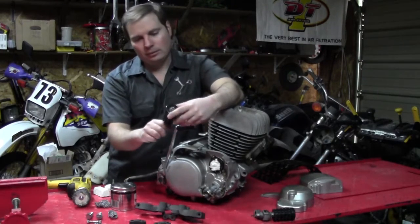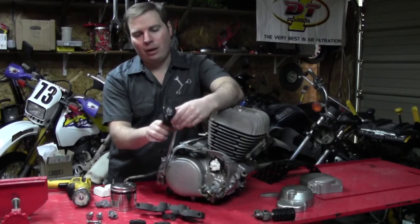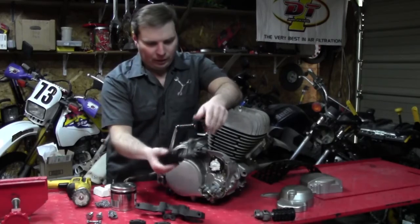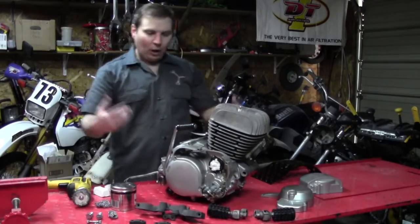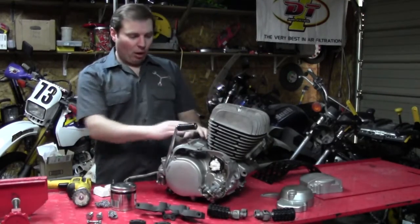Also, we went and grabbed some new old stock foot peg rubbers and replaced those, so the rubber parts are going to look brand new. And here we are — we're ready to get to polishing the cases.